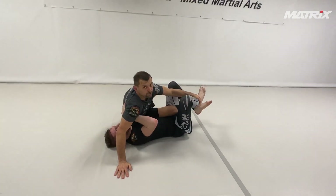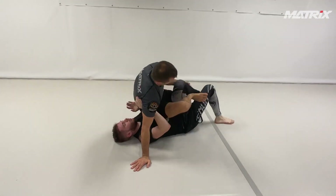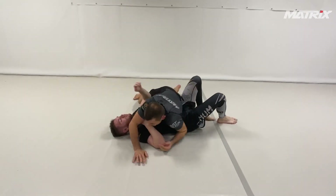Here I feel really good. Here. Here. Or just regular side control.